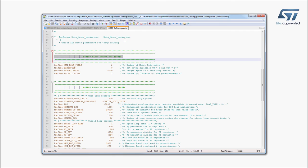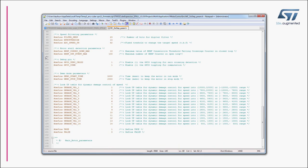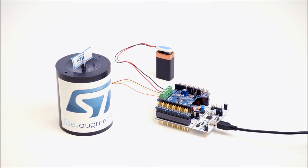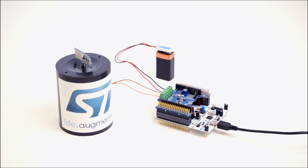Then, recompile your project and upload the binary file as shown before. Once the firmware is downloaded, press the blue button on the Nucleo Development Board and the brushless motor will start to rotate. Press the black button to stop the motor rotation and reset the firmware.